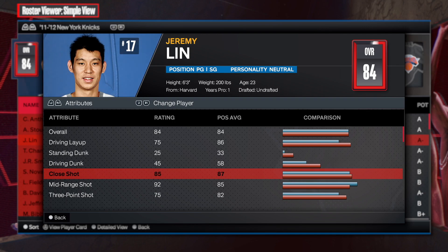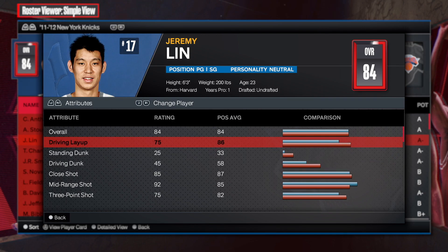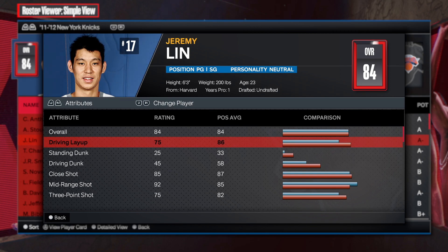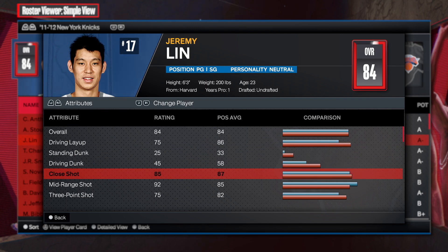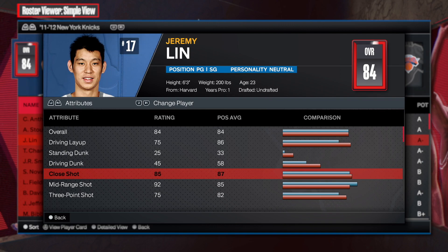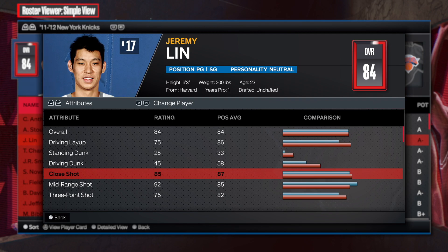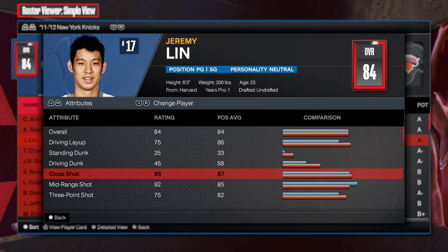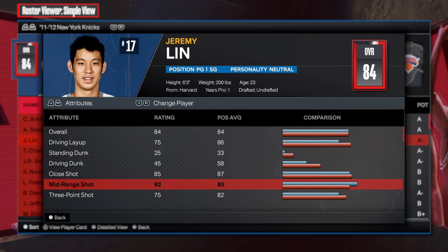First things first: 75 on the driving layup, 45 on the driving dunk, and close shot is an 85. Jeremy Lin was good in the paint — nothing too crazy, but he could finish. Most players in the NBA can finish layups or dunks, and close shot is usually high. This man went to Harvard University — smart man.